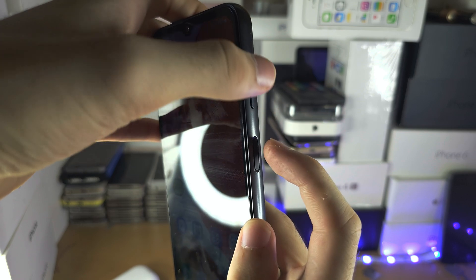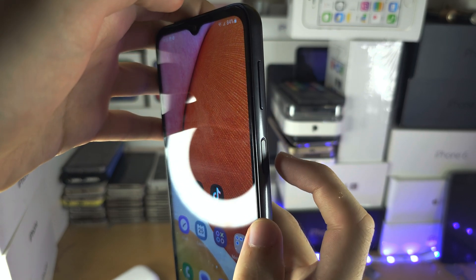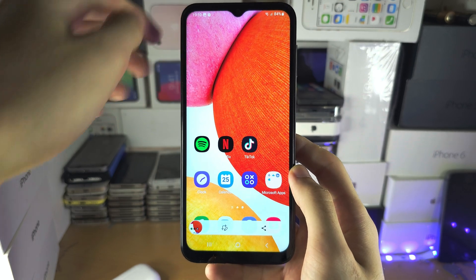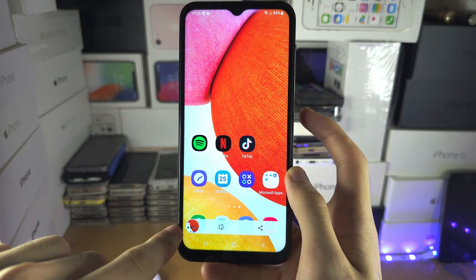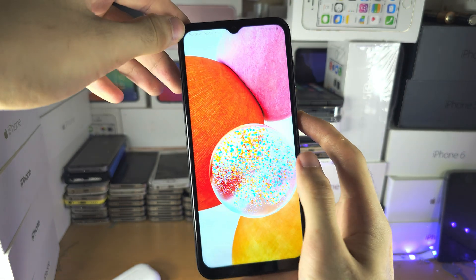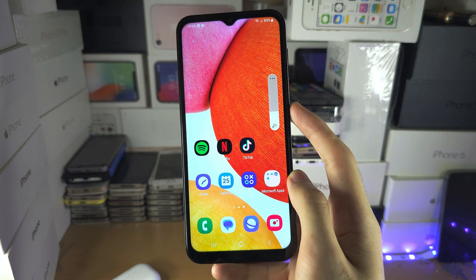Don't hold these buttons down, just click and release. I'm going to do this: three, two, one — click release — and if done correctly the screenshot will be taken. If done incorrectly, your Samsung will lock or you will just see the volume go down.